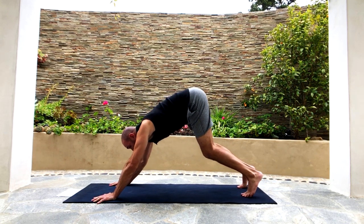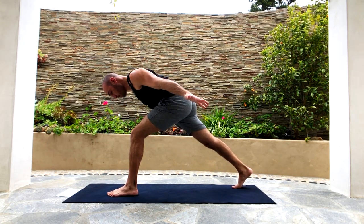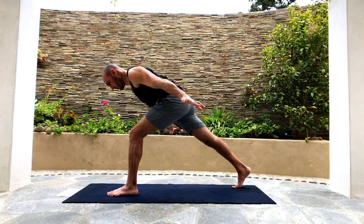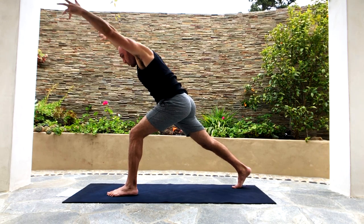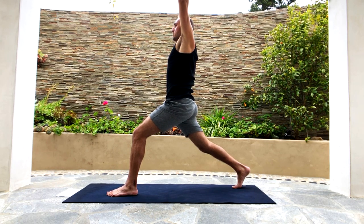Tuck your toes and push yourself up into downward facing dog. Bend your knees deeply, look forward at your hands, and step or walk forward between your hands. Put your right foot back into a lunge and sweep the arms back like a jet airplane, bringing the torso off your thigh. Reach the fingers backwards, pulling the shoulders down away from the ears, crown of the head reaching forward, back of the neck long. Without changing anything else, reach the arms up and bring the whole torso up. Deep breaths here — bend the back knee a little bit.